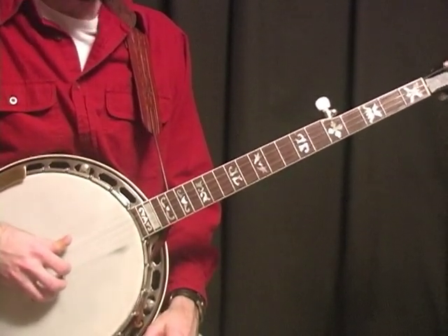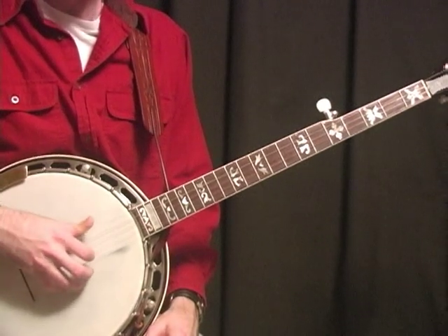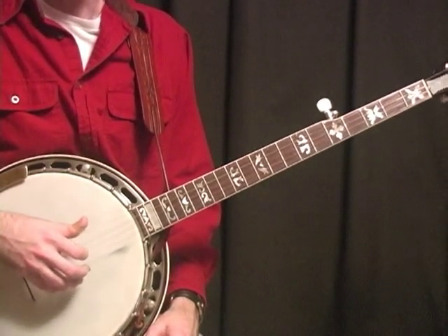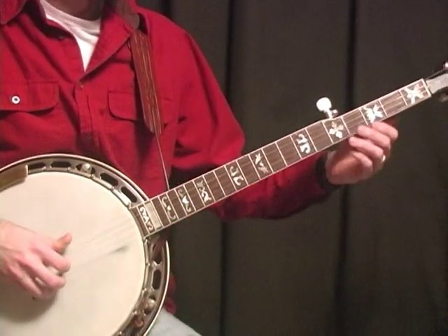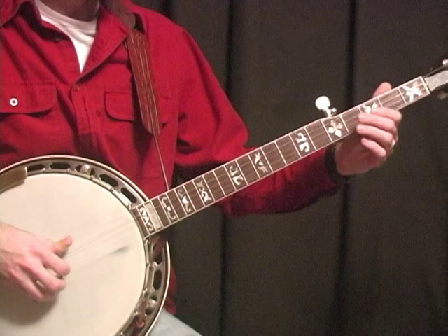And there's a bunch of things you can put in this tune. It's real similar in licks and things as Reno Ride — you can put a lot of the same licks into it. But we'll start it like this.